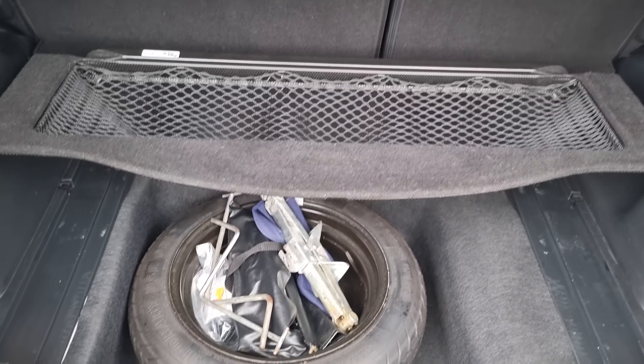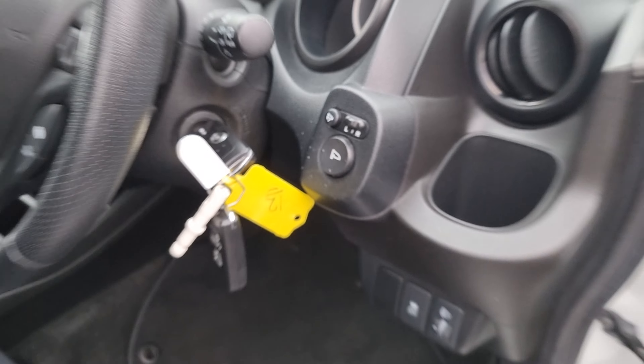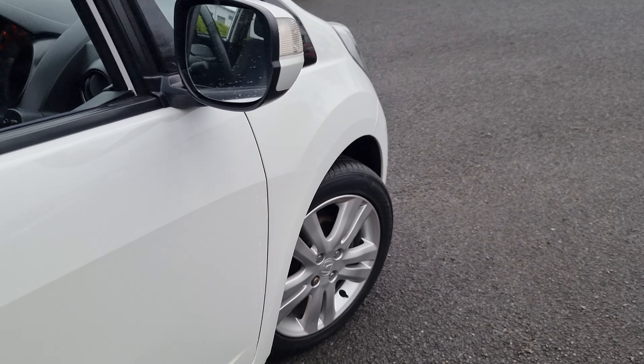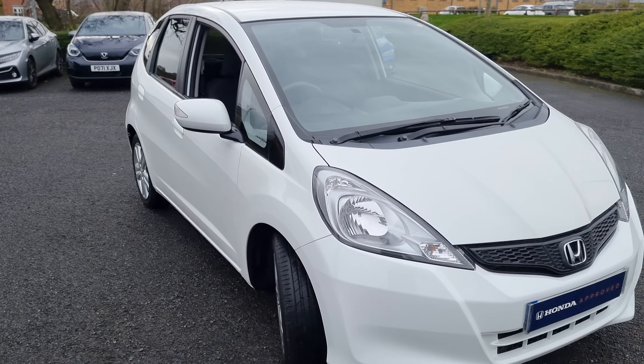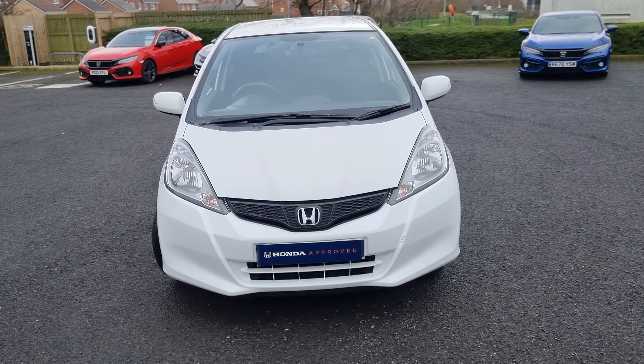Jumping back outside the vehicle, the car does also have power-fold mirrors with electric adjustment. I'm now showing you the last remaining alloy — if you require any further information on the vehicle, don't hesitate to get in touch with our dealership.